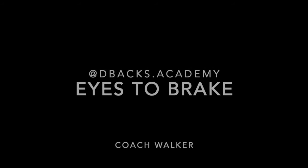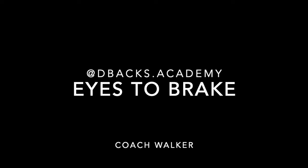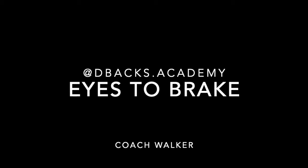Welcome to D-Backs Academy. This is Coach Walker and today is the — I call it the eyes to break. This is in regards to DBs whose eyes are up too high, which allows them to be out of position to make a play or get to the ball carrier. In the next clip, I'm using a chair and we're going to see how this works out.